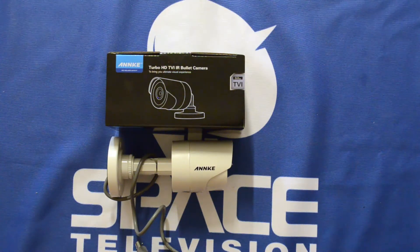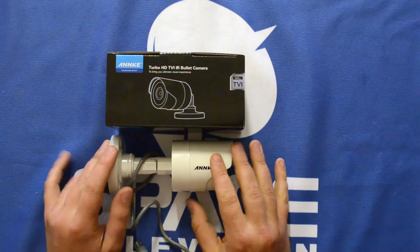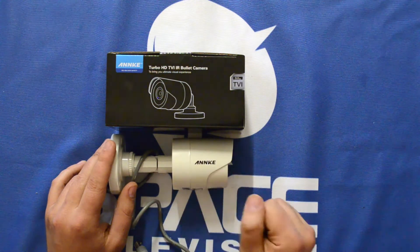In this video I'd like to discuss the Anker i61BS. This is a 720p HDTVI camera from Anker. Its lens is 3.6mm so you'll get around 74 degrees field of vision. This is ideally used in outdoor applications watching a garden, your garage, or a field — something along those lines.